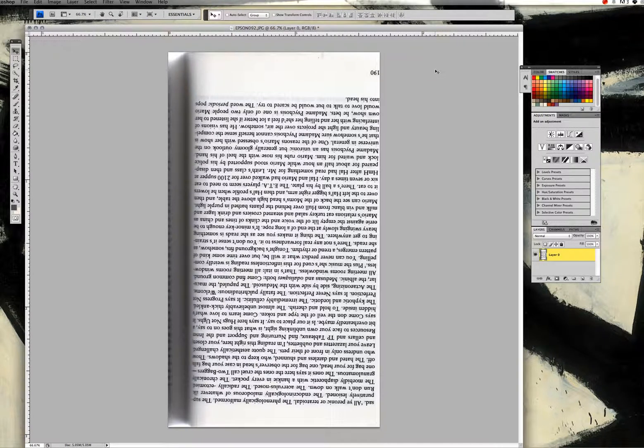Hi everyone, this is Jenny Baker, creator of Erasing Infinite. I wanted to create a short video tutorial that showed you how I transformed the book's pages into the poems that you see on the website.